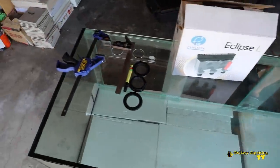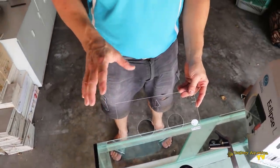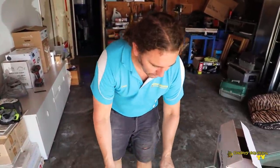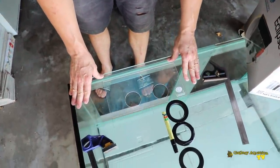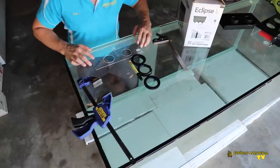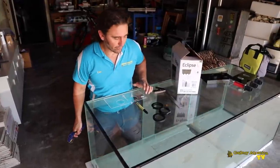So with this setup you get this template, which allows you to mark exactly where you want to put the overflow on the tank. It also makes it easy so that you can drill the holes using the template, and it acts as a guide for when you're drilling. So we're going to complete marking out this overflow — this is where we want it — and now we're going to clamp it on so that the template can't move.